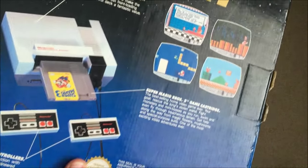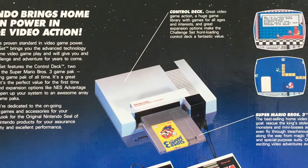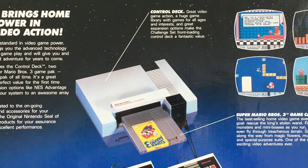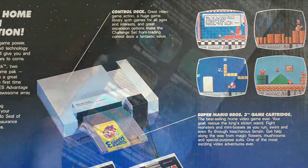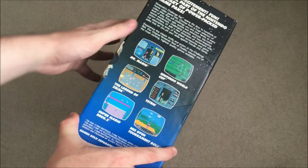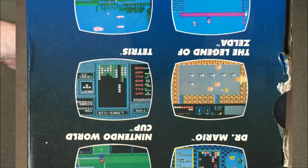There's a few screenshots here which you can see. I may take some photos and zoom in on certain parts of the console so you get a better look, but this is pretty much what you get. Here's some examples of some games like Dr. Mario, Legend of Zelda, and Tetris.